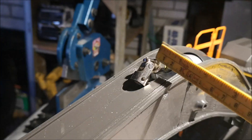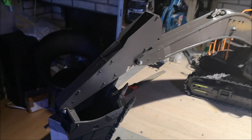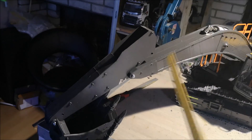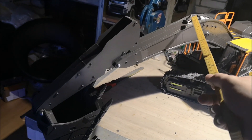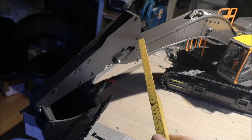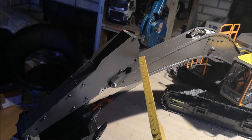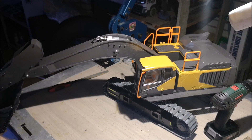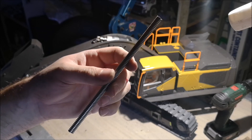Now that the coupler is in place, the next thing we need to figure out is how long the threaded rod will be. So I've put the stick in the most inward position for the motor, and now I can measure between this point and this point - and that tells me the maximum length for the threaded rod. Seems it's my lucky day - this one is exactly the length I'm looking for, so we're going to mount this one.